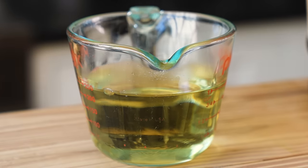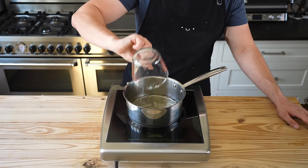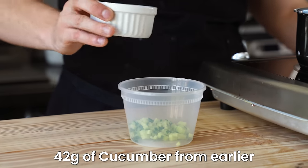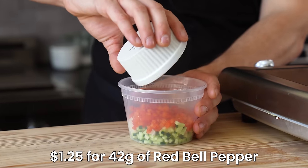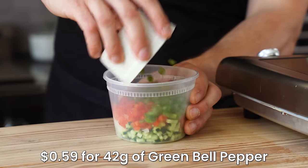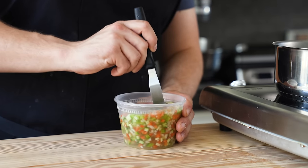Now, what are we going to do with all this remaining sushi zu? We'll make a pickle relish for this roll. Take your remaining sushi zu and bring it to a boil in a medium-sized sauce pot. In a separate container, add a quarter cup or 42 grams each of finely diced cucumber, finely diced onion, finely diced red bell pepper, and finely diced green bell pepper. Pour your hot sushi zu on top, stir, and let that sit until room temperature.